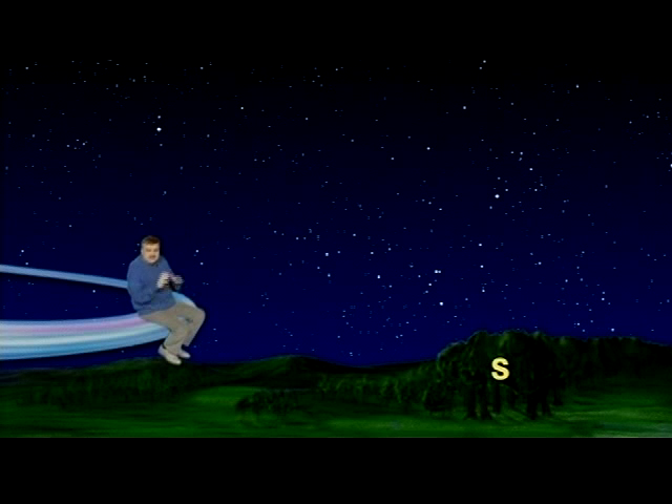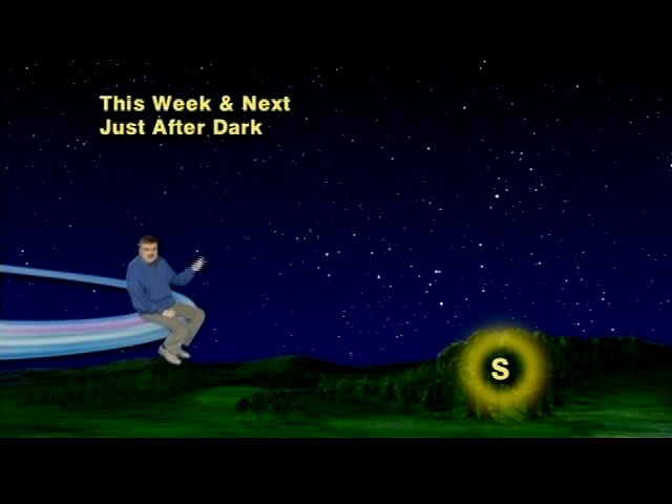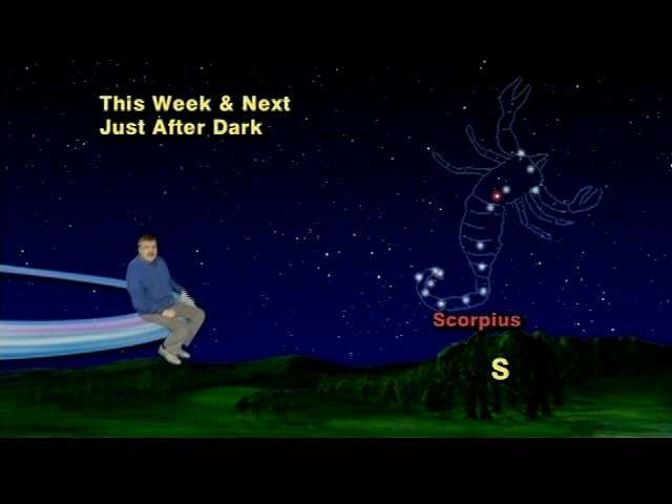We've got our sky set up for this week and next. Just after it gets dark out, facing south, you will see two of summer's most famous star patterns: a constellation which looks like a fish hook or capital letter J — Scorpius the Scorpion — and directly behind it, several bright stars which, if connected by lines, would look like a teapot.